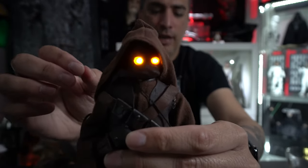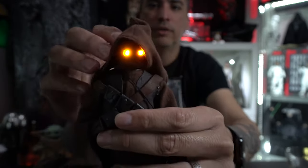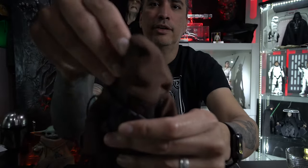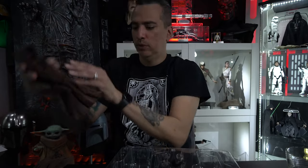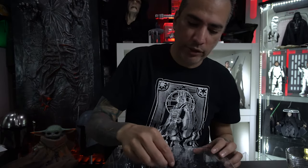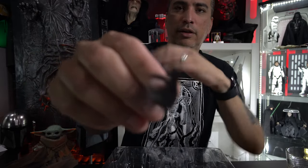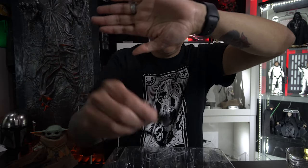Wow, check that out — that's freaking amazing! It's definitely the little details that count. That is freaking cool!